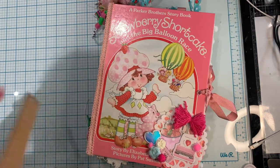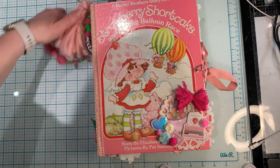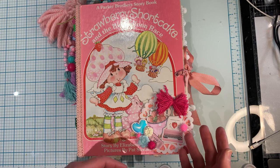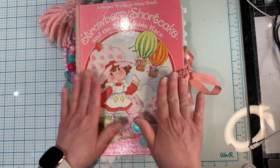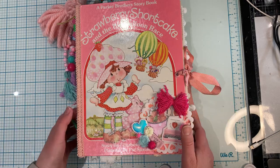I had so much fun making this. It took me a while because I was doing the signatures and life happens. Then I was putting it together, then life happens, and embellishing it, then life happens. I believe she's completed - I'm not too sure if I'm going to add any more to it, but I just wanted to show and share my project.